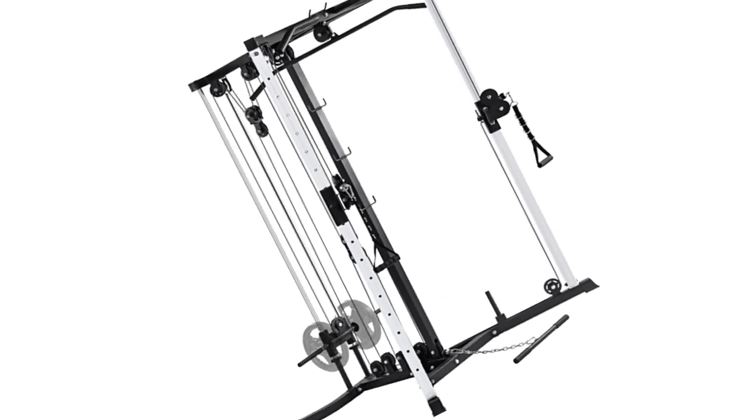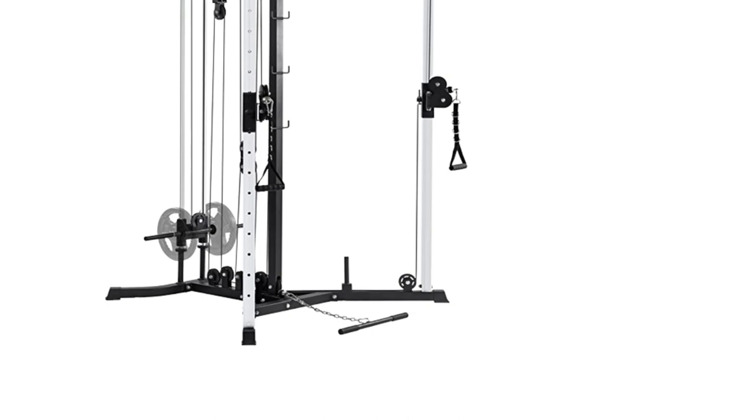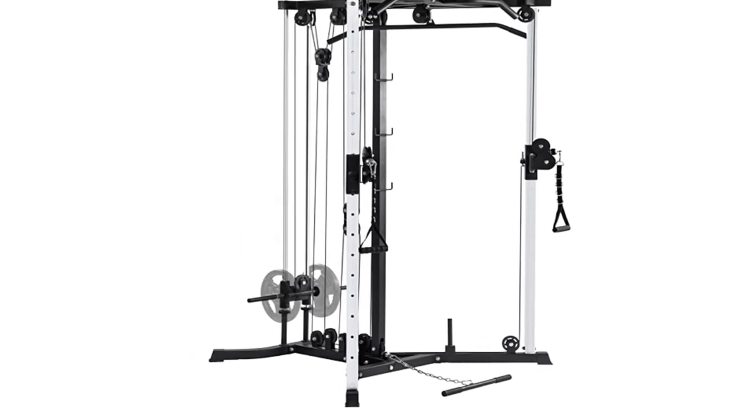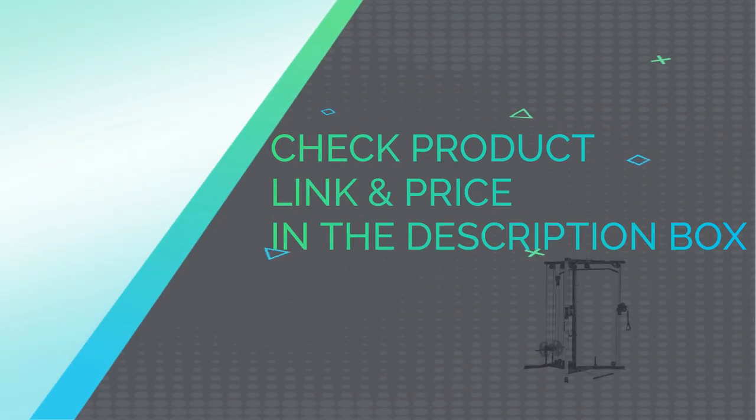Lat pull-down and low row machine: a super-duty oversize 38.2-inch lat pull / 20-inch low row apparatus with unbreakable 300 lb weight stack. Compatible with standard 1-inch plates or 2-inch Olympic weight plates. Check product link and price in the description box.